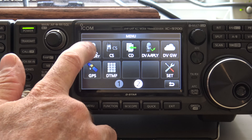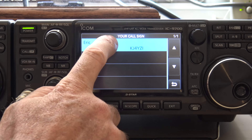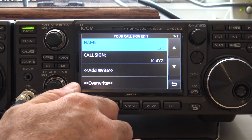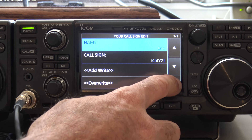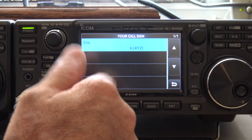First thing we'll do is go to DV and put in the call sign. I have mine. You can hold on here, go to edit, or you can add another call sign if you have multiple users. You can put your name and call sign in there — so you can have your wife's, your kids', a field day event, or whatever.